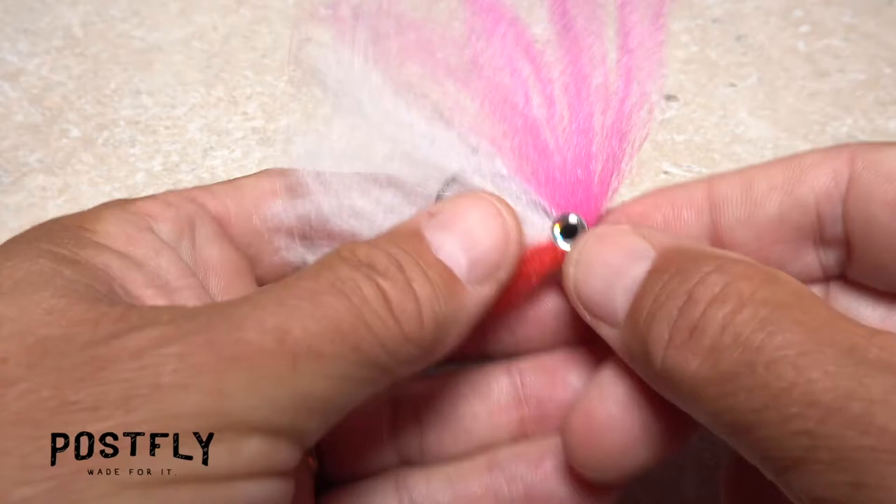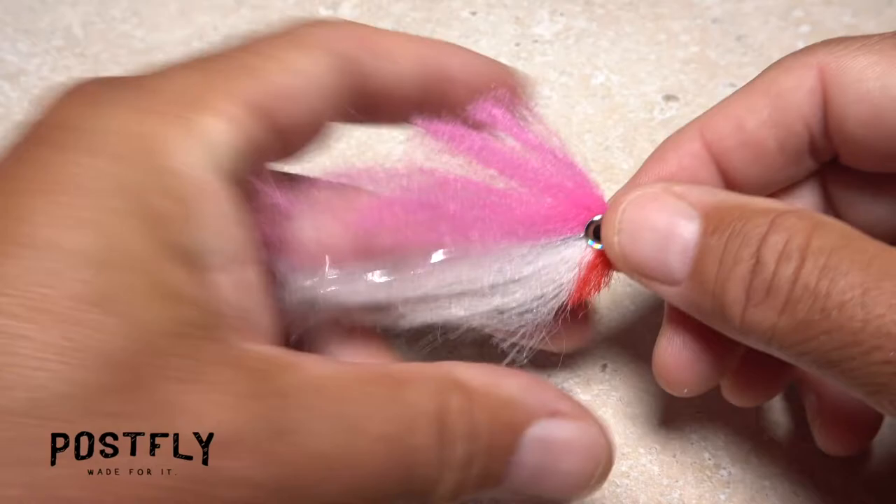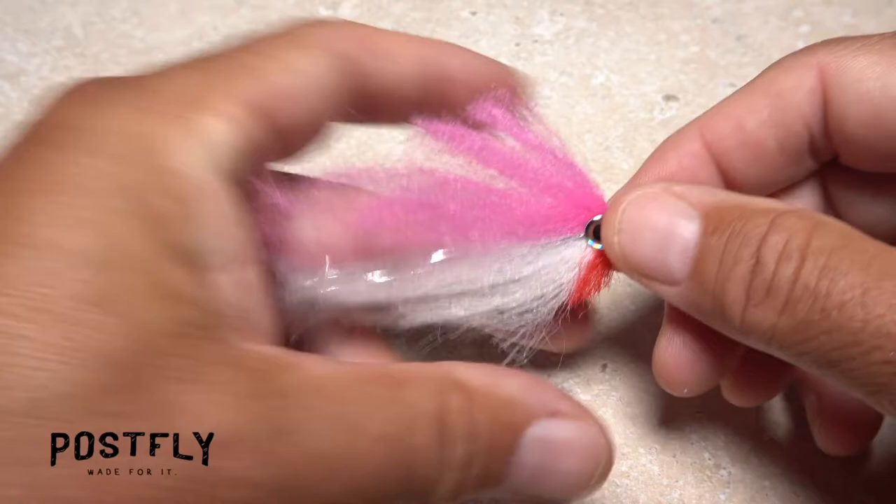With the adhesives completely dried or cured, once again fan the material out. Using sharp tying scissors, trim the fly to shape. You want to keep it nice and wide at the head, then have it tapered down to a point at the tail. In the end, the fiber baitfish should look something like this.